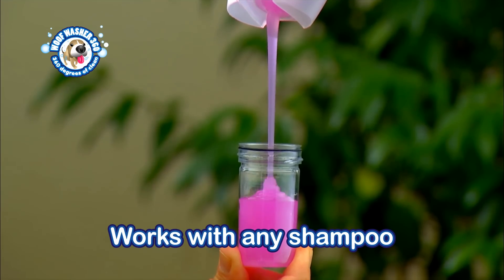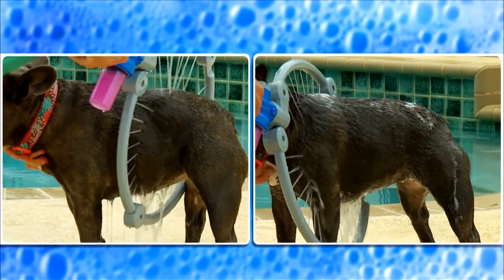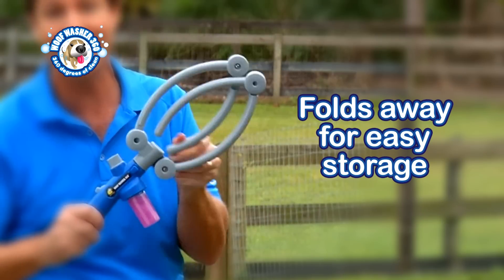The Woof Washer works with any shampoo, and you can adjust the water pressure for your dog. Plus, it comes with two modes — one for rinse and one for shampoo — and it folds away for easy storage.